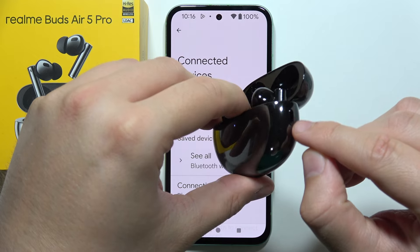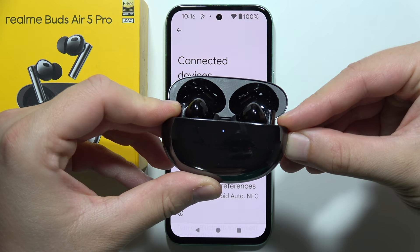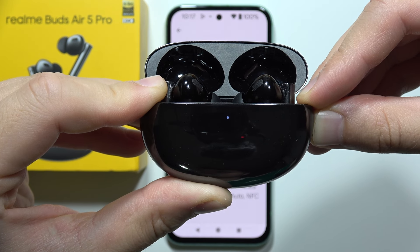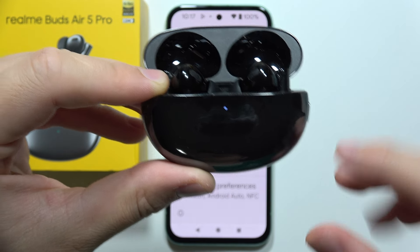You will have to click and hold the button located on the right side of the case — it's a small button right here. Hold this button for around five to seven seconds until the green and blue light pops up.